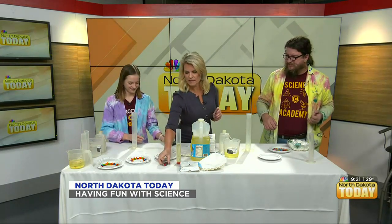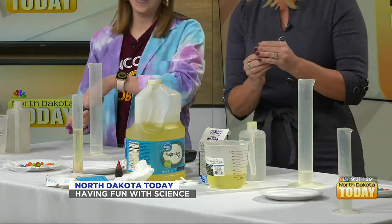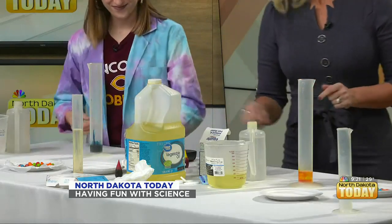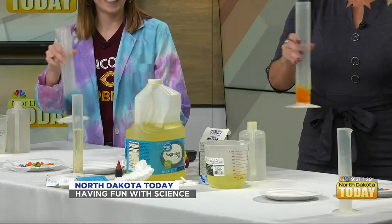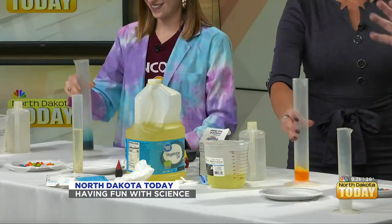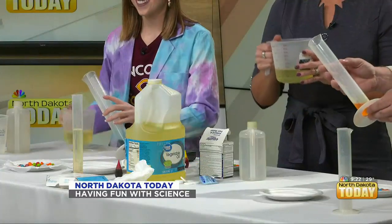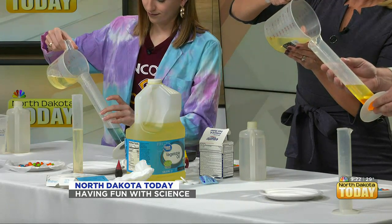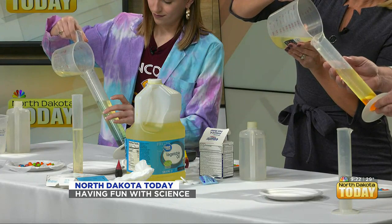We're going to pour the food coloring over the top and lightly layer it. We're going with yellow — just put a few drops in there. Then here's your Scottish word of the day: give it a wee swirl to mix it. Now, if kids are doing this at home, you might want a steady hand for this next part. We're going to tilt the container and slowly pour in regular vegetable cooking oil — nice and slow, nice and steady — and then stop.